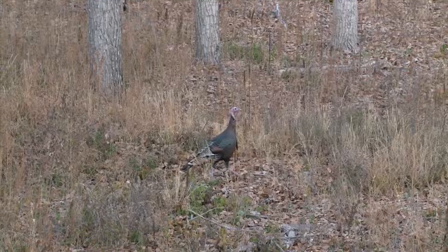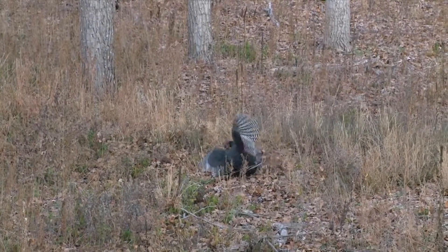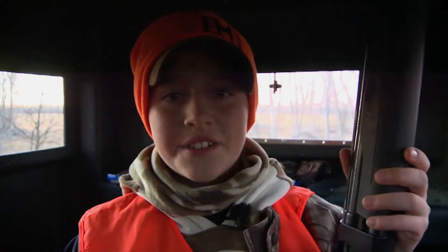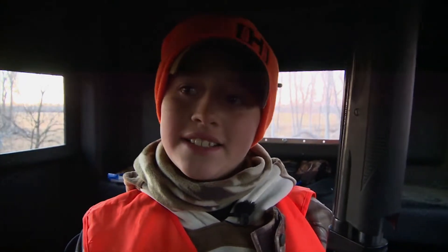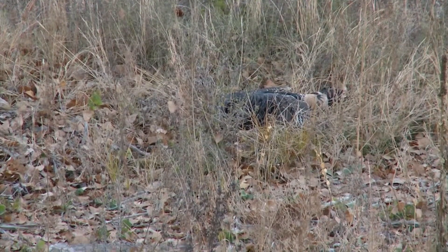I'm talking about cow killed this turkey. I can assure you no further testing is necessary for the 20 gauge number five three inch turkey load. My man Tristan blowed him up like a pipe bomb. What do you think big daddy? Just got a Turk. That's that new three inch 20 gauge. That's awesome man, that's a great shot buddy.